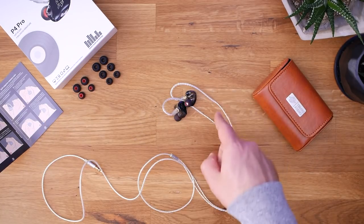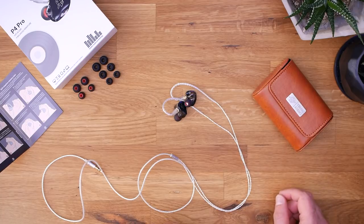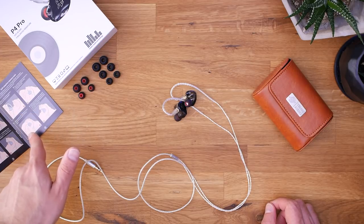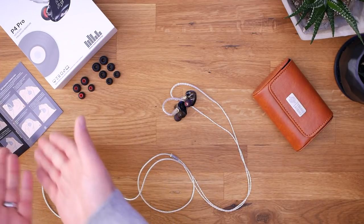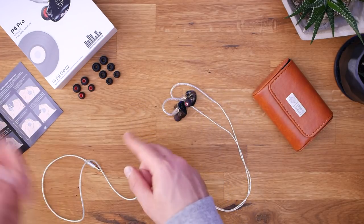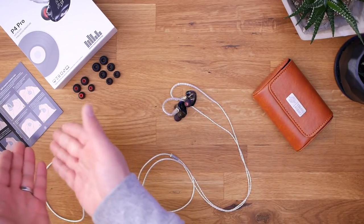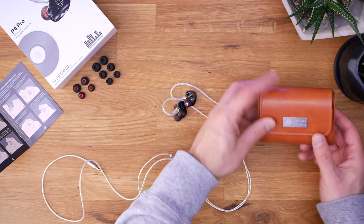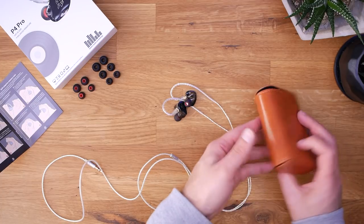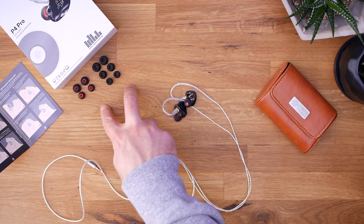What do you get in the box of the 10 Hertz P4 Pro? Pretty decent spread — about what you'd expect for $120. Starting with the instructions, which have nice little diagrams about how to wear headphones. You do get a little carrying case that looks kind of like leather, but it's not leather — it actually smells more like glue. You get two different styles of ear tips, with medium silicones pre-installed.